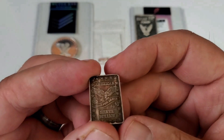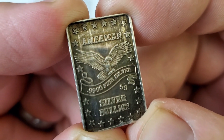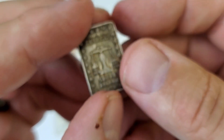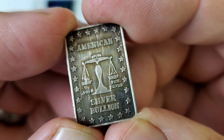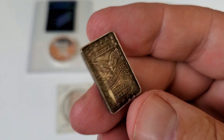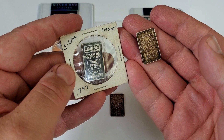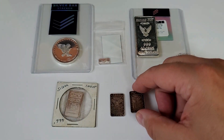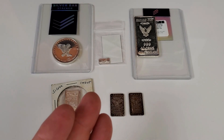This next bar I tried to do some research on but couldn't find a lot about it. I was able to find two of them — these are five-gram American Silver Bullion bars. There's a little five-gram mark down here, a nice eagle on the obverse, and on the reverse it says 'American Silver Bullion' with a scale and stars all around. Really cool little bar — these are noticeably thicker than the Johnson Matthey bars, which are more wafer-like. Let me get these into my book.